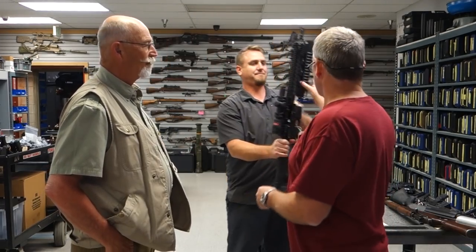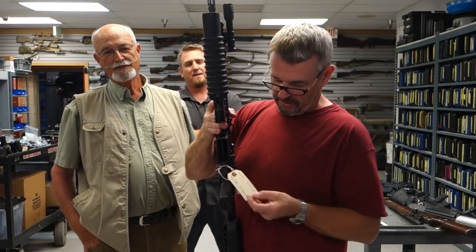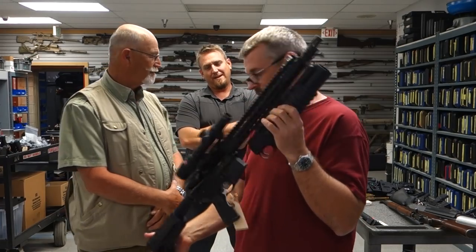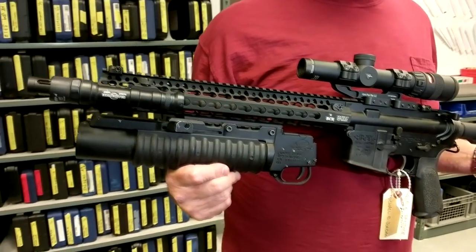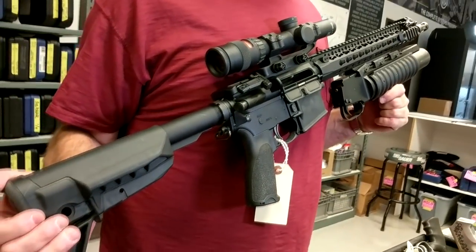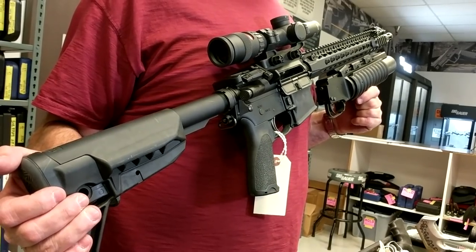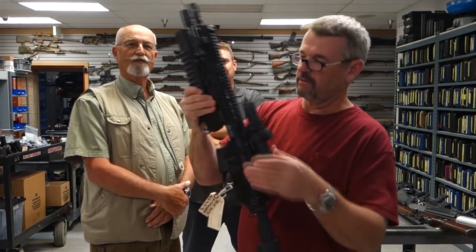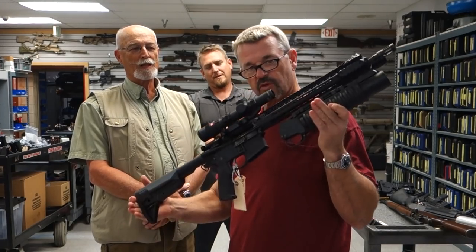This is the BCM from Black Panther, with an LMT M203 grenade launcher attached and a Trijicon optic. It's not real practical with the grenade launcher mounted like that, but it looks good in movies. It also has Magpul offset iron sights. BCM getting some love — outstanding.